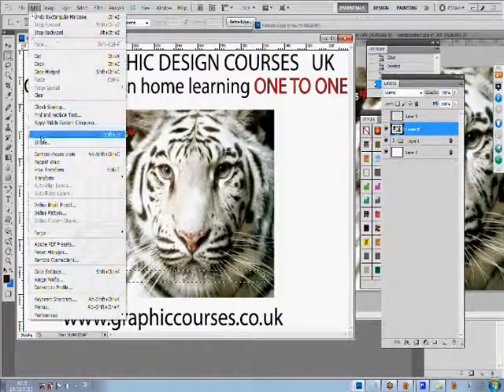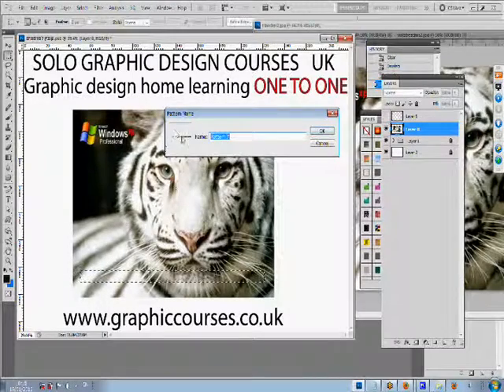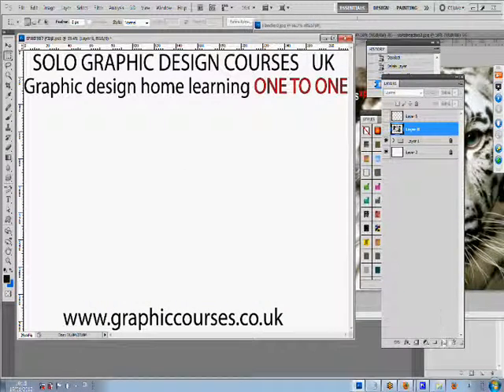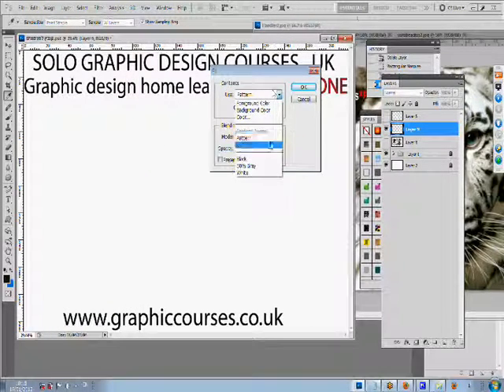The teacher sends a student a link through the student's email. The student will then open the link and install the program onto his or her computer. The link enables the student and the teacher to interact through an online tutorial.